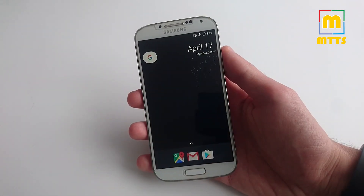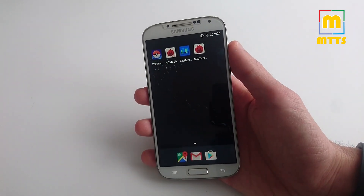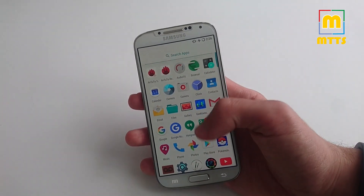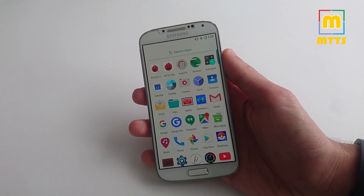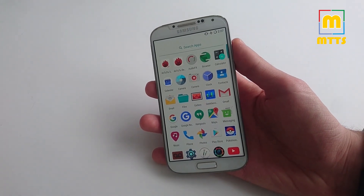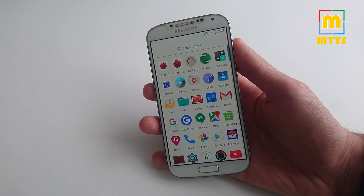If someone would have asked me if we would get a stable 7.1.2 ROM on the S4, I'm not sure I would have said yes. But here we have it, and I'm really glad we do. This only increases the lifetime of this fantastic device, the S4. I really believe it's a cool device even for today's standards, and I really hope to share more videos about it with you guys in the future.